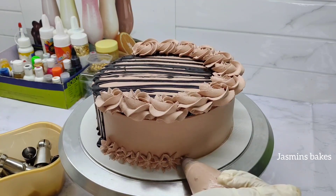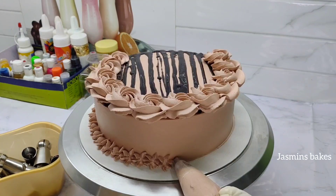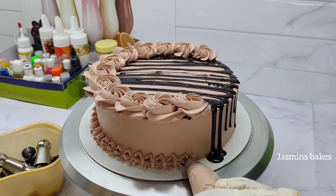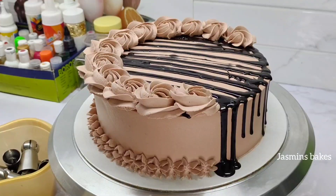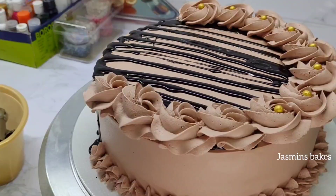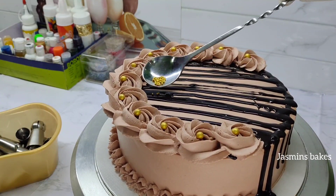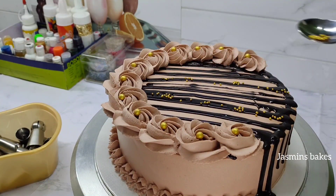When we add the cake to the design of the cake, we will add the cake to the cake. Now we will add the cake to the cake. We will add some golden balls to the cake — we will add a little ball to the cake. We will add some small bits to the cake on the top.